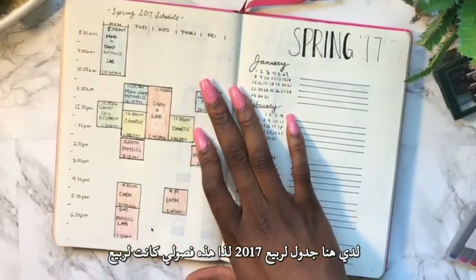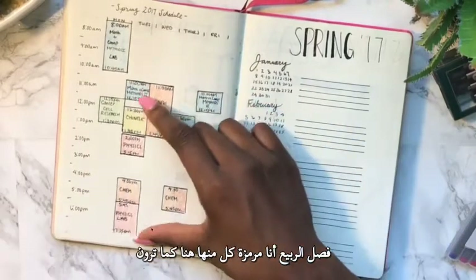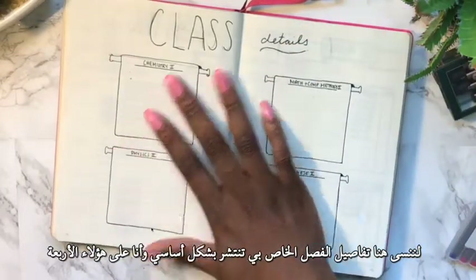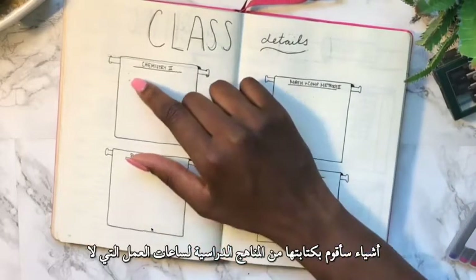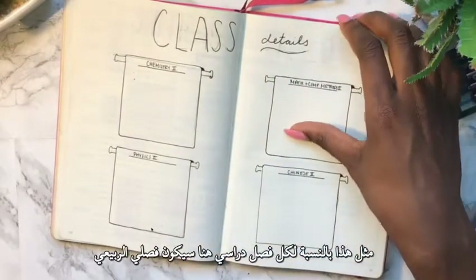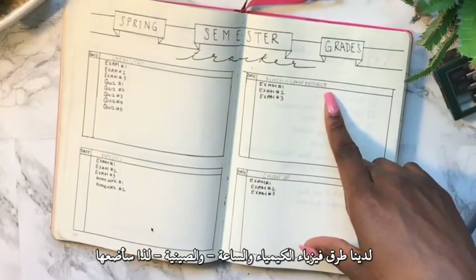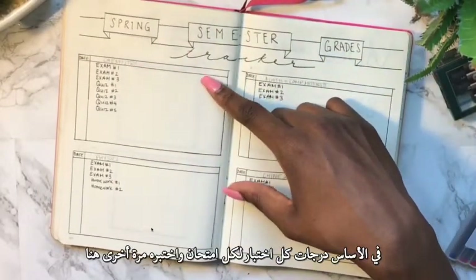Over here I have my Spring 2017 schedule — my class schedule for the spring semester, color-coded for each class. My Tuesdays are very busy but every other day is pretty late. I'm also planning to add a birthdays page for dates I don't want to forget. Then I have a class details spread where I write down the office hours, official class name, teacher's email, and other info for each class from my syllabi. I also have a spring semester grade tracker — I'm taking Chemistry, Physics, Math, Research Methods 2, and Chinese 2.